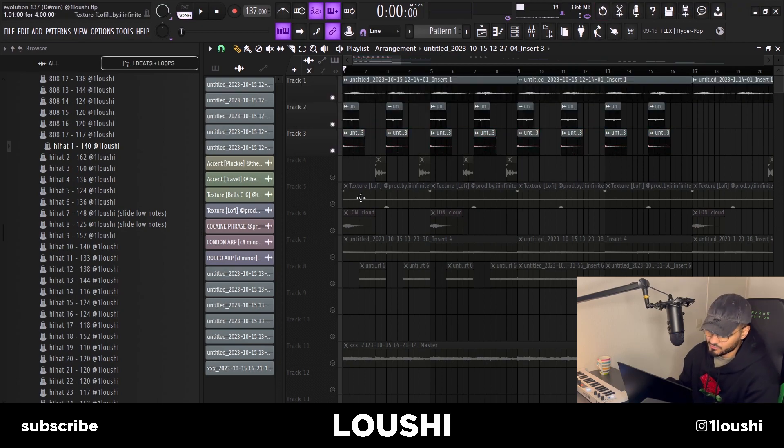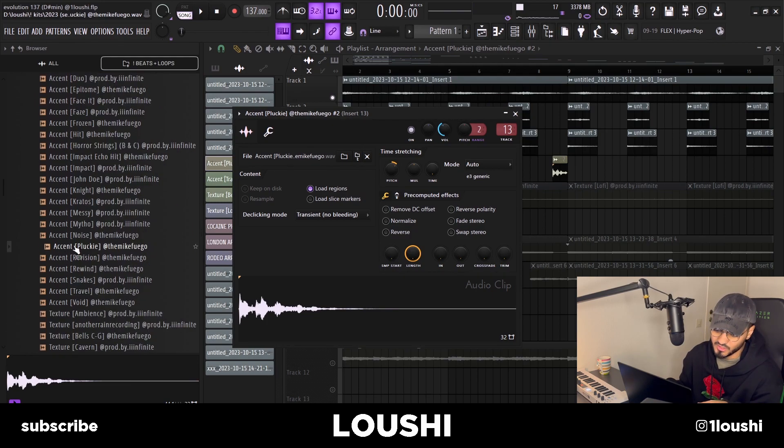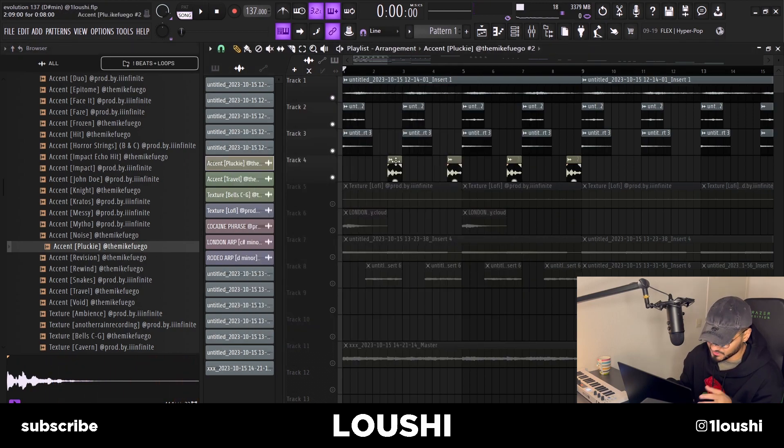Looking at the wave files, there was a lot of stuff at the beginning and then everything faded out, so I wanted to add another sound around that area. I couldn't find a cool preset, so I went to the Medusa sound kit by Infinite and Mike Fuego — specifically the Accent Lucky by Mike Fuego. I just dragged it in, changed the pitch, and placed it right there instead of finding a VST.